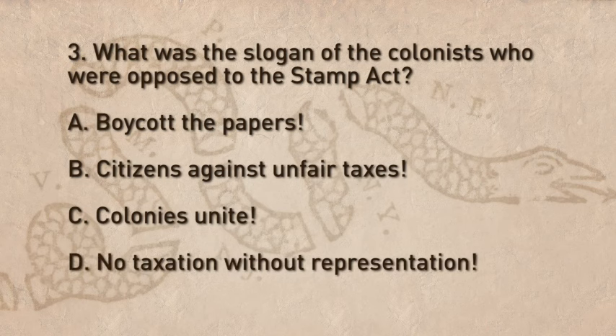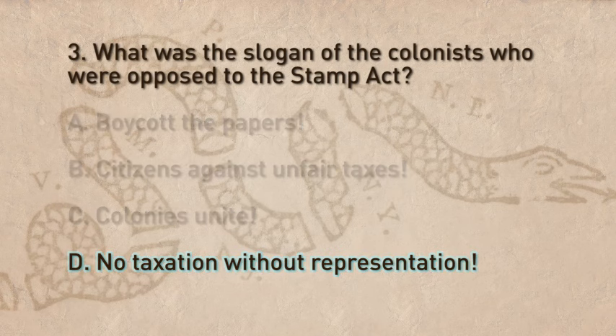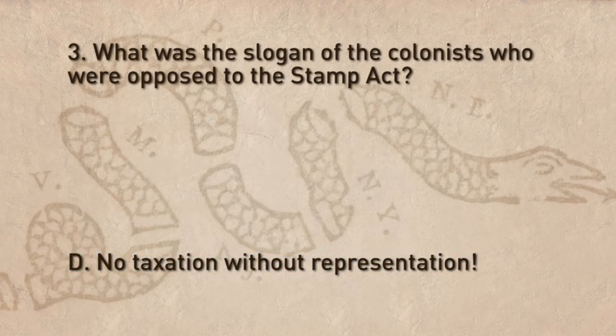D. No taxation without representation. The correct answer is D — their slogan was "No taxation without representation."